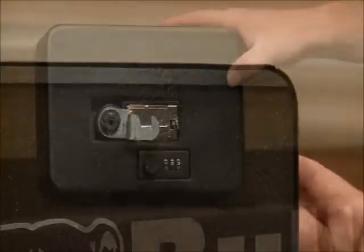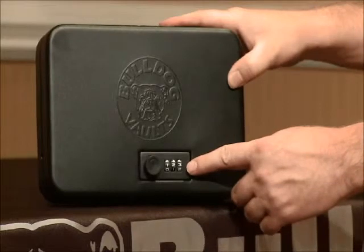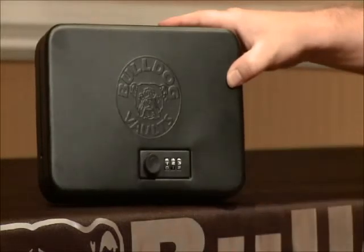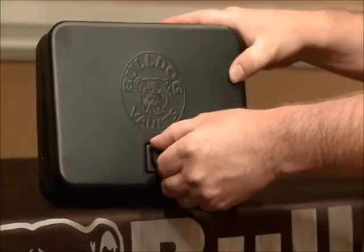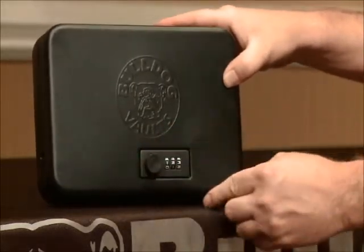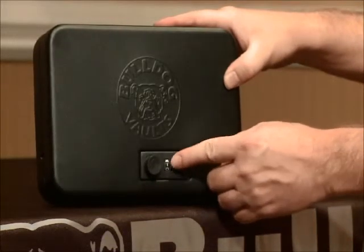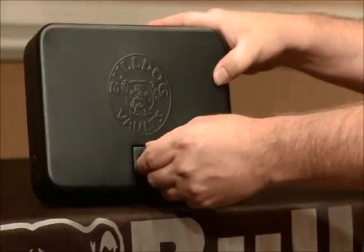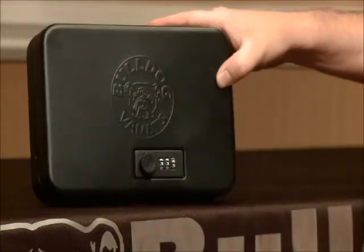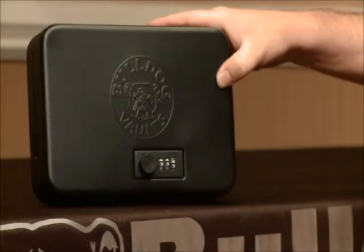The combination set is now finished. Now that we've switched the selector back to position A, the safe is ready for use. As long as the wheels are aligned to one, two, three, the safe will always be in an openable position and the knob can be turned to the left to open it. Even though we lock the safe using the rotating knob, the safe will not be secure until we have changed the combination away from the open position. Once that has been done, the safe can only be opened by realigning your combination of one, two, three, or whatever your personal combination may be.